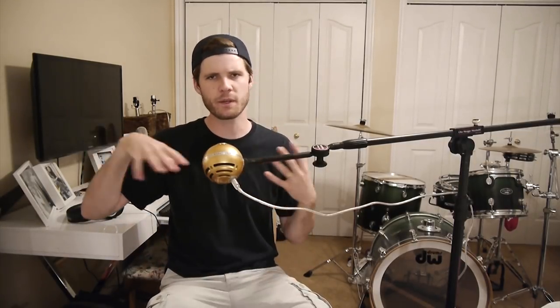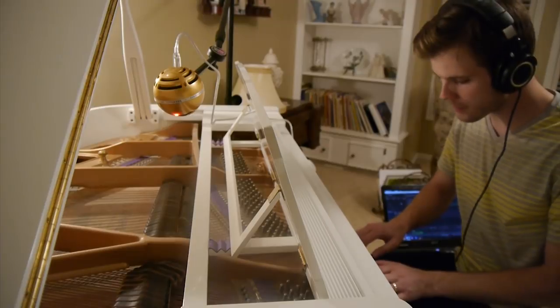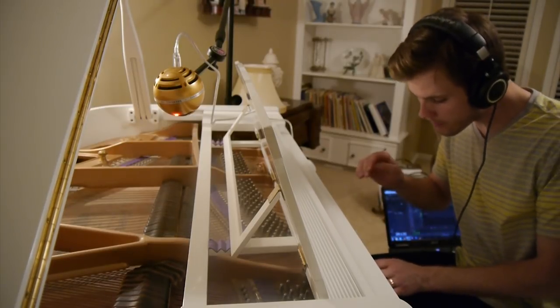Now for the piano, I've only recorded piano a handful of times, and so with this microphone I experimented with a few different mic placements and ended up liking this position the most, where the microphone was basically directly above where the keys hit the strings.